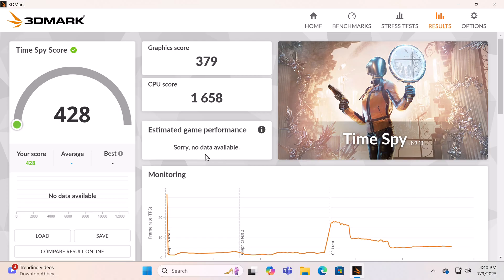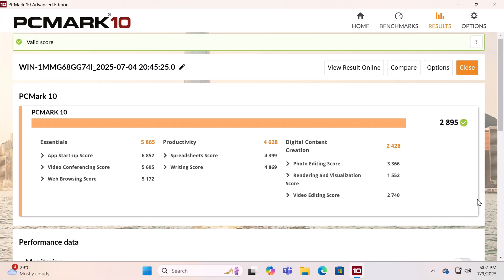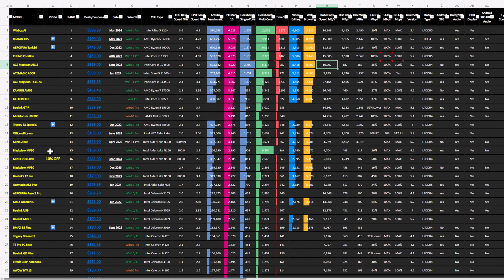In benchmarking its GPU, the 3DMark Time Spy test produced a score of 428; however, after multiple attempts it could not produce FPS data. In the Antutu benchmark it scored 256,290, but again its GPU did not produce a score. In the PCMark10 comprehensive benchmark it scored 2895, with individual web browsing and video editing scores also added to the chart. The new MP60 ranks at position 15, outperforming its previous chipset the N100. Use the link in the description to compare its benchmarks against other mini PCs.